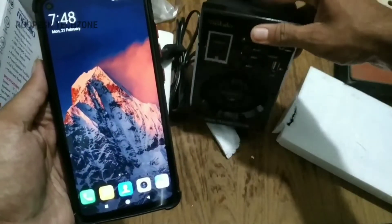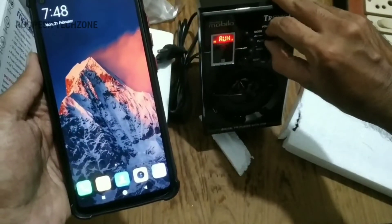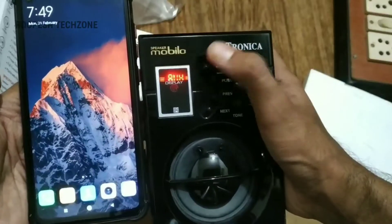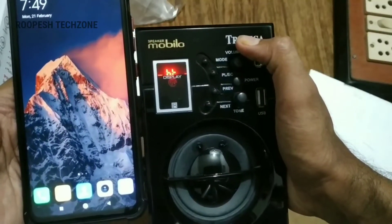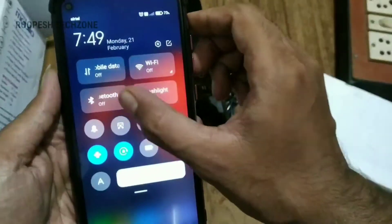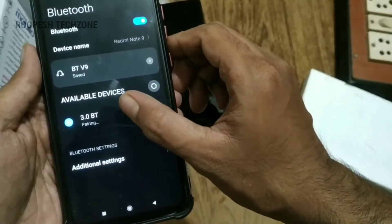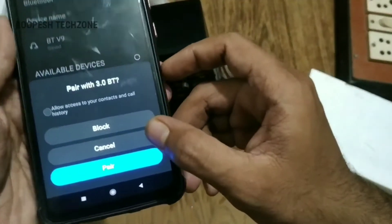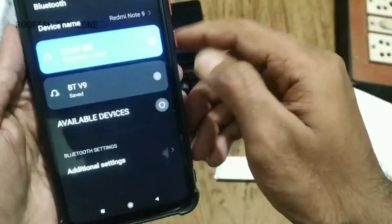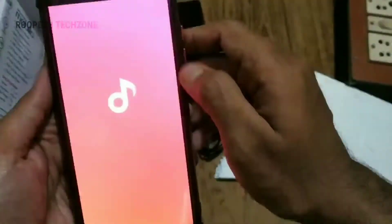This speaker connects via Bluetooth. We tested the speaker and the sound. We tested the Bluetooth mode. With Bluetooth, you can click on the name of the speaker to connect. Music players can listen through this speaker.